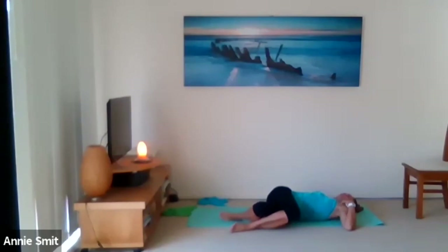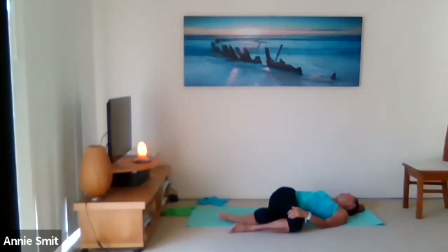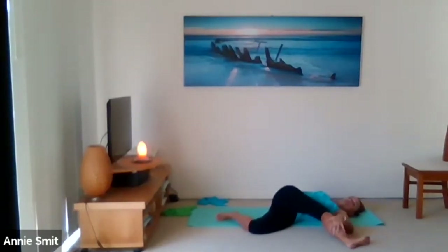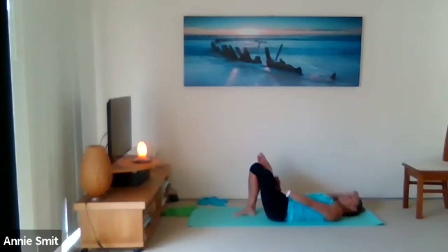Dislodge the left shoulder a little — feel a nice rotation along the spine. Head goes to the right, nice deep breaths. That top leg — if it feels okay, let's straighten it even just a little bit. Feel the stretch through the IT band. Let's go back to center, square the hips, and place the left ankle on top. Take that hip stretch again.